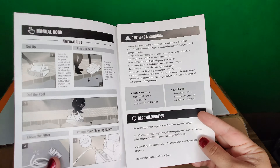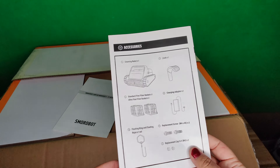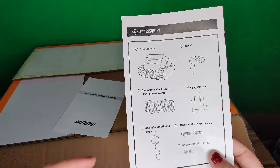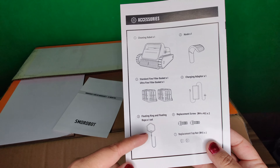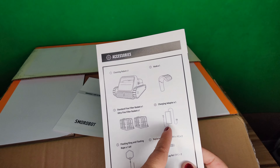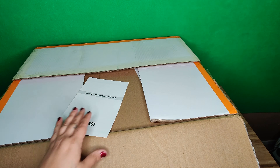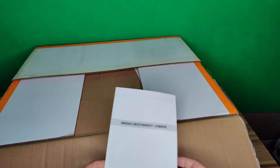Here are all the accessories that come with this robotic pool vacuum. You get two cleaning baskets, the charging cable, the hook, some screws, and the vacuum itself. Now let's go further into the box and see what else we get.